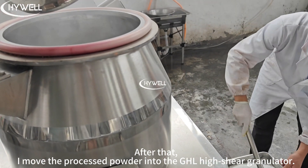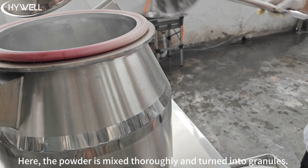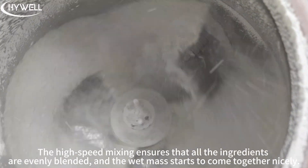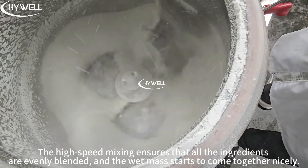After that, I move the processed powder into the GHL high shear granulator. Here, the powder is mixed thoroughly and turned into granules. The high-speed mixing ensures that all the ingredients are evenly blended and the wet mass starts to come together nicely.